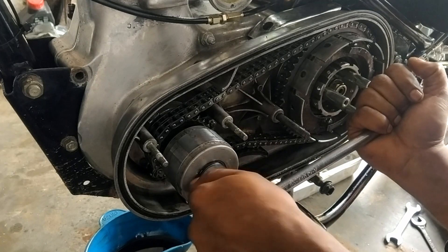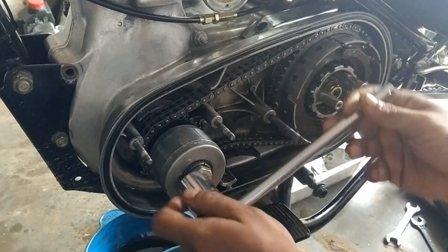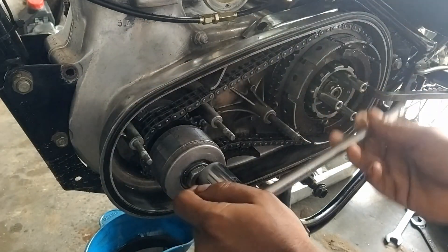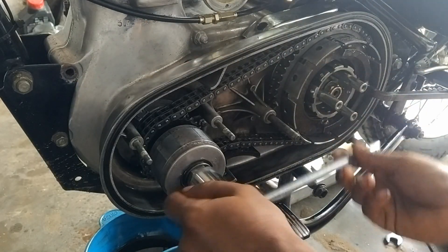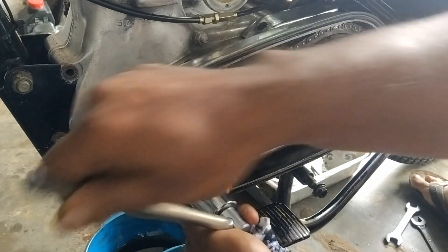Now we can use the spanner to remove the nut. We can easily remove it. The same tool can also be used to tighten the nut.